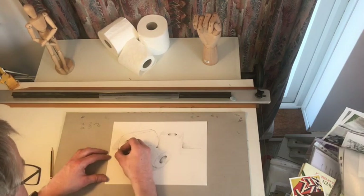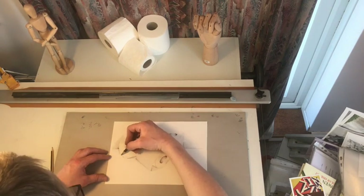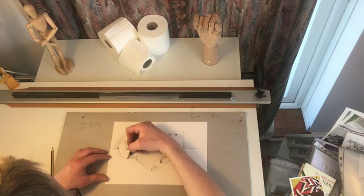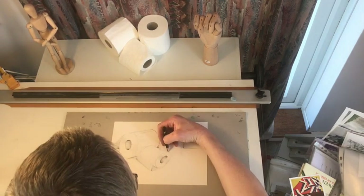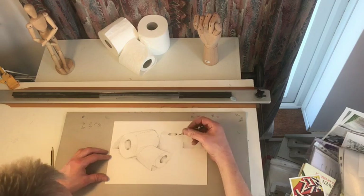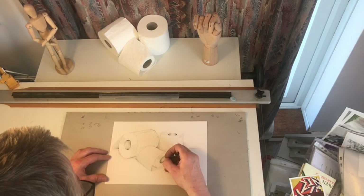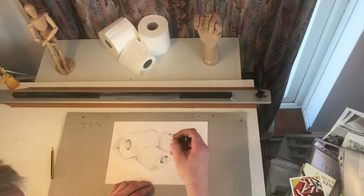It's better to finish one drawing than never get it finished because you're constantly rubbing out with the eraser. I'm using a 2B pencil here, but a HB pencil is fine. The reason I'm using a slightly darker pencil is to try and help it show on the video. But you don't need anything special to do this — just an A4 piece of paper and a pencil.